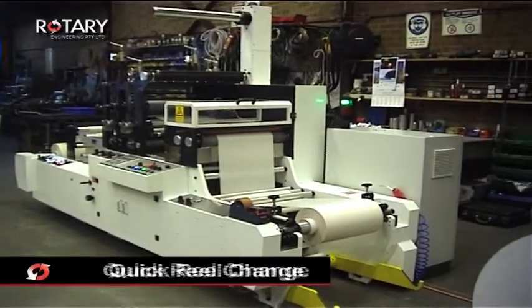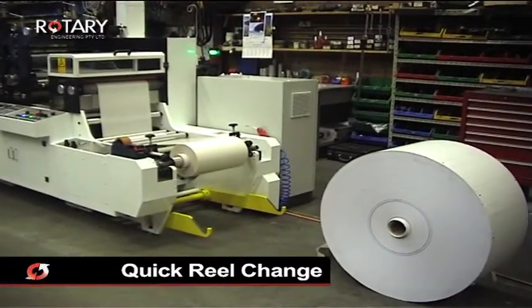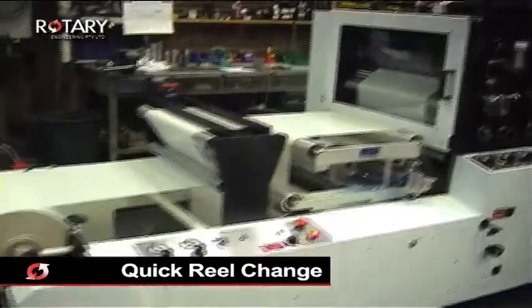Reel change takes less than a minute with the jumbo unwind unit using a lightweight quick release and easy loading, which comes complete with a pneumatic reel lifter.